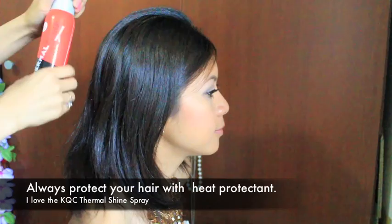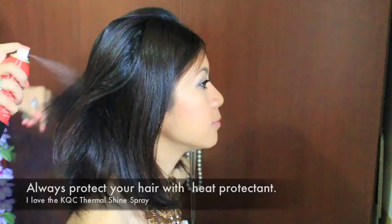Before anything, I'm going to spray her hair with a heat protectant. Here I'm using my KQC Thermal Shine. Now I'm going to brush her hair to distribute the product evenly.